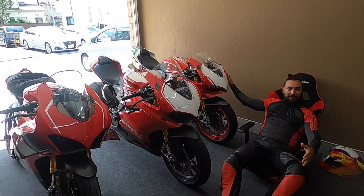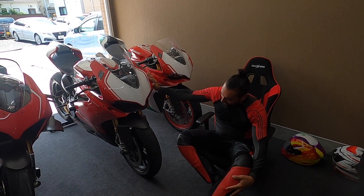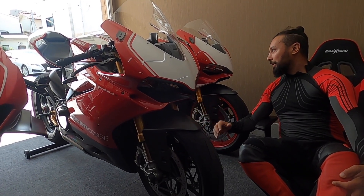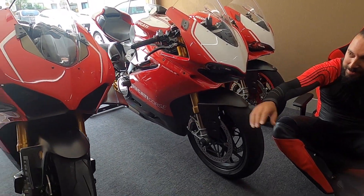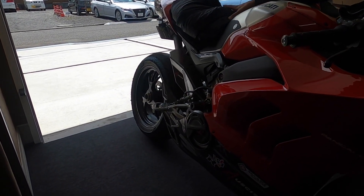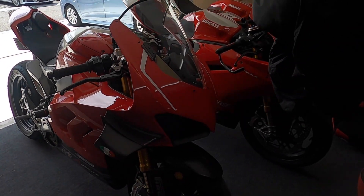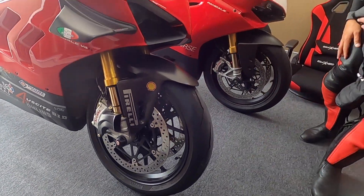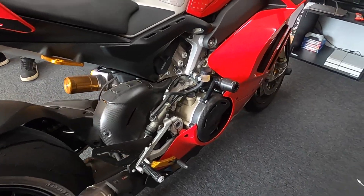We have the beautiful FE — my future wife, he doesn't know yet but he's gonna send it to me. I really love it with all the updates, all the carbon fiber. It's Jason's track bike. And this is the V4R with a Termignoni on it — a Termignoni beast. It will be his track bike moving forward. Oh look — he got the air pods, beautiful!